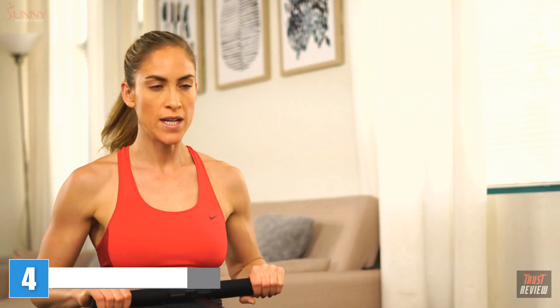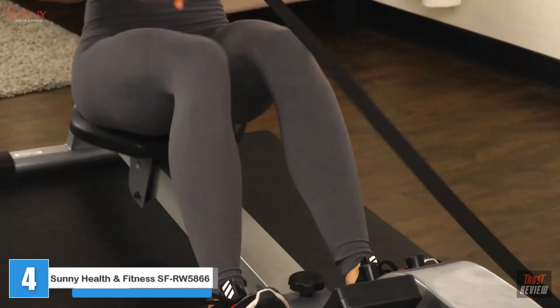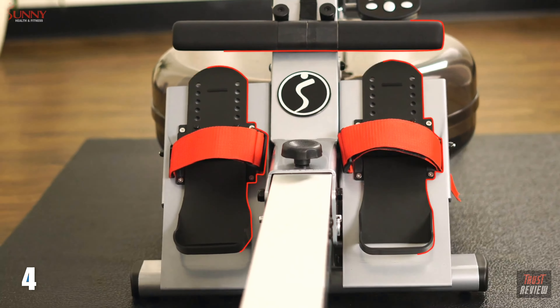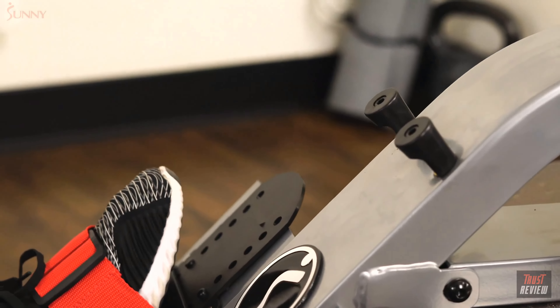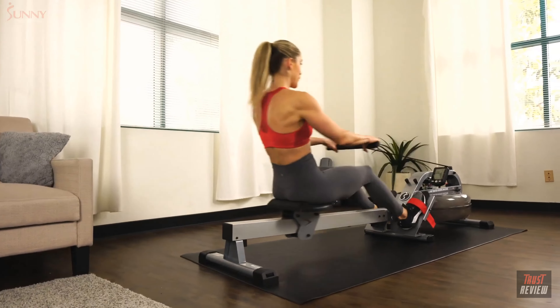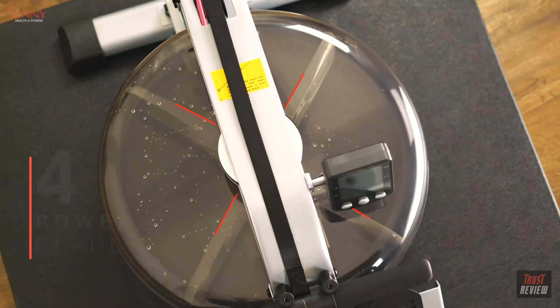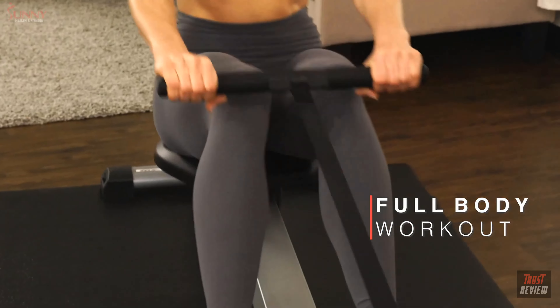Challenge your muscular and cardiovascular endurance with the natural movement of the water rowing machine by Sunny Health and Fitness. Strap into the securing plates and grip the sweat-resistant handlebar as you propel yourself back and forth with the smooth belt drive. Recreate the sensation of outdoor rowing as you power the four high-performance blades through the adjustable water tank for a full-body workout experience like no other.